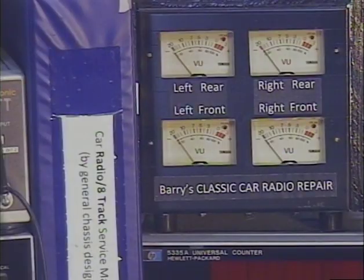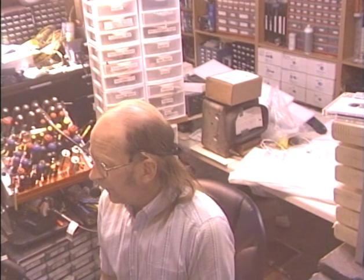Once again, I'm Barry with Barry's 8-Track and Classic Car Radio Repair. If you have an 8-track player either for home or car use in need of service, you can reach me directly at 928-533-9666. You've just seen what I can do with a classic car AM radio — I can add FM, Bluetooth, a USB reader, aux input, and probably a couple other cool things as well. Thank you so much for watching and listening. My website is in the description below, and we will see you next time.